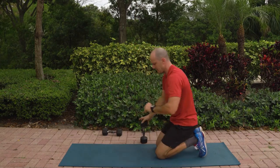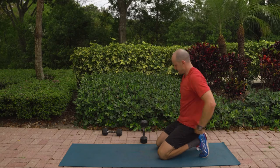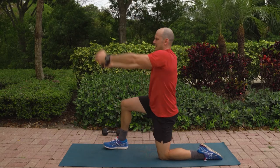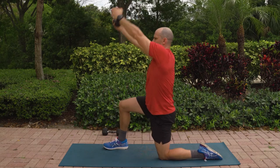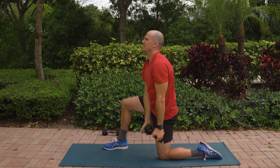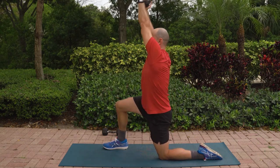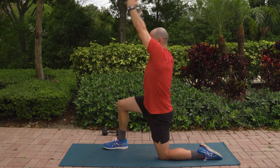I am feeling this, okay? Trust me, this is a challenging workout regardless if you're using heavier or lighter weight. Opposite side, let's roll. 12, 11, 10, 9, 8, 7, 6, 5, 4, 3, 2, and 1.